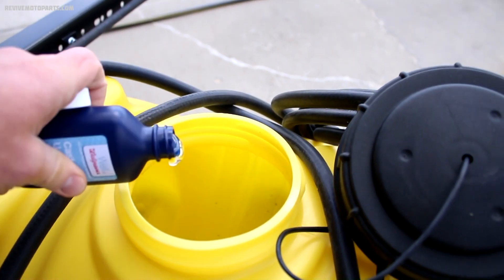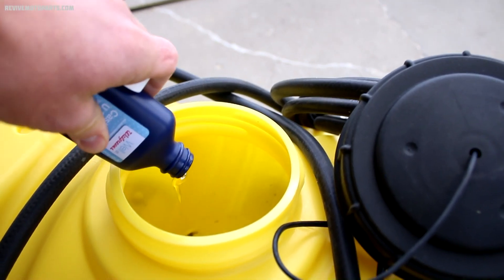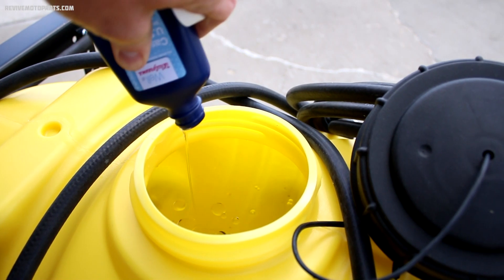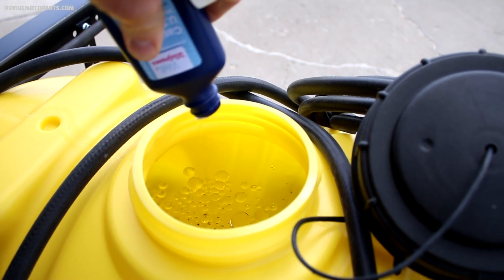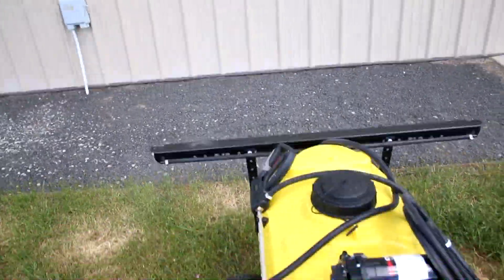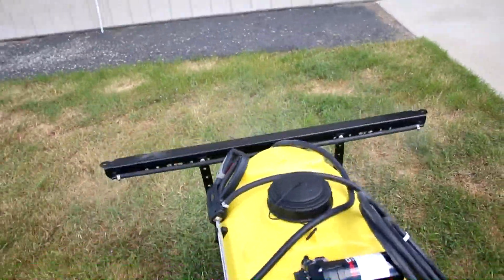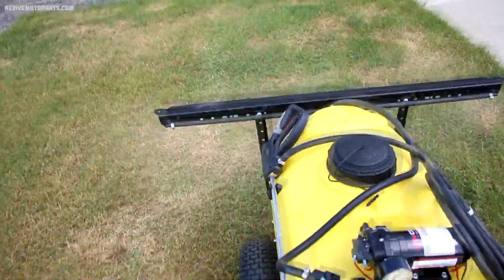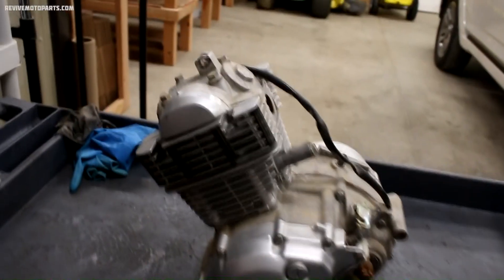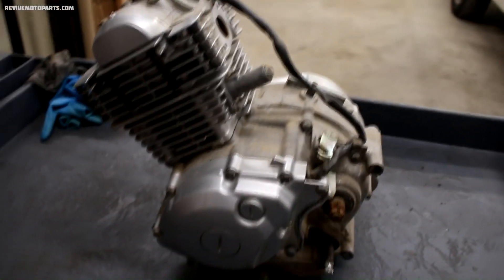I'm just going to pour it here into the tank. Alright boys, it is time to tear this motor down. Let's get after it.